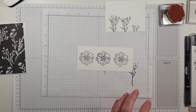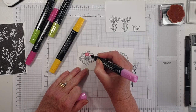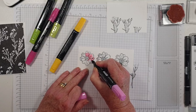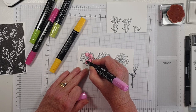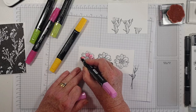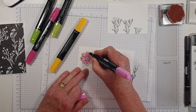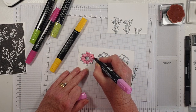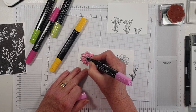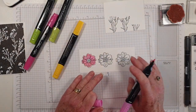Let's bring in our Stampin' Blends. We've got Polished Pink to match the card — I'll never really do anything different! I try and keep it as simple as possible for you, because I have to try and remember what it was like to be a new stamper, and it can be quite intimidating with all the techniques.